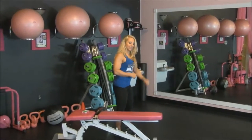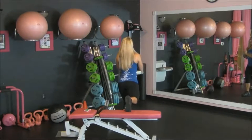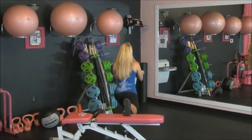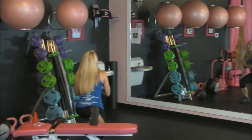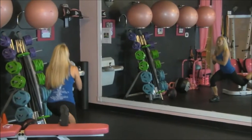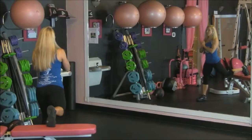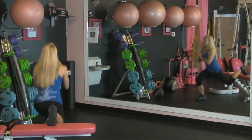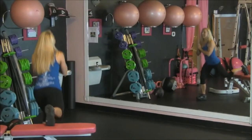Now we're going to our second exercise. I'm actually going to put my toe in the middle of the bench, turn backwards, have my hands up at my chest, and I'm going to be dropping down and pushing up. This is a Bulgarian split squat. I'm going to breathe out as I lift and really squeeze the glutes each time you lift. Really starting to feel it in that leg, and the other leg, and rest.